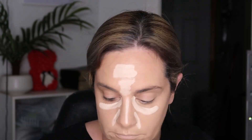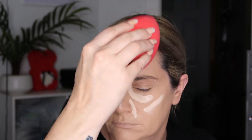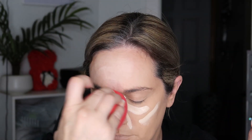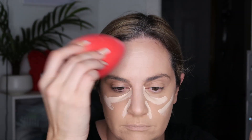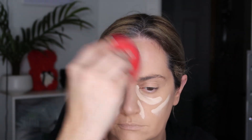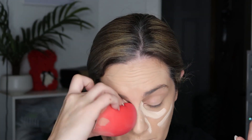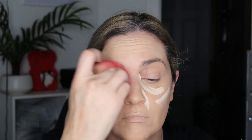I'm going over my lips with foundation because the main focus of this Halloween look is on the mouth. Now I'm going in with a lot of concealer because I want to make my face a lot lighter. The foundation I used was not light enough, so I wanted to go in with the concealer to lighten up my face a little bit more.